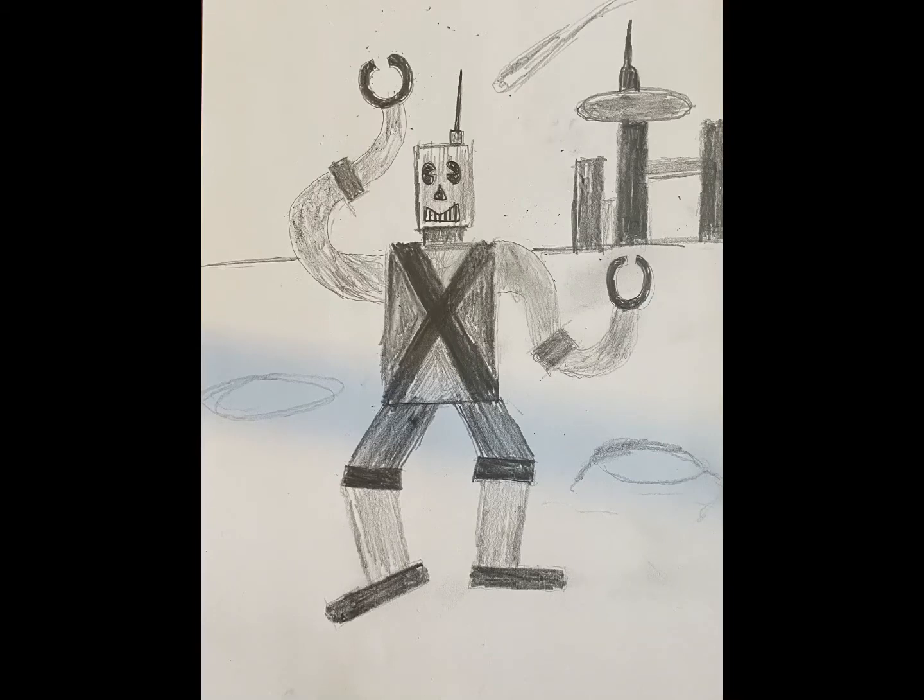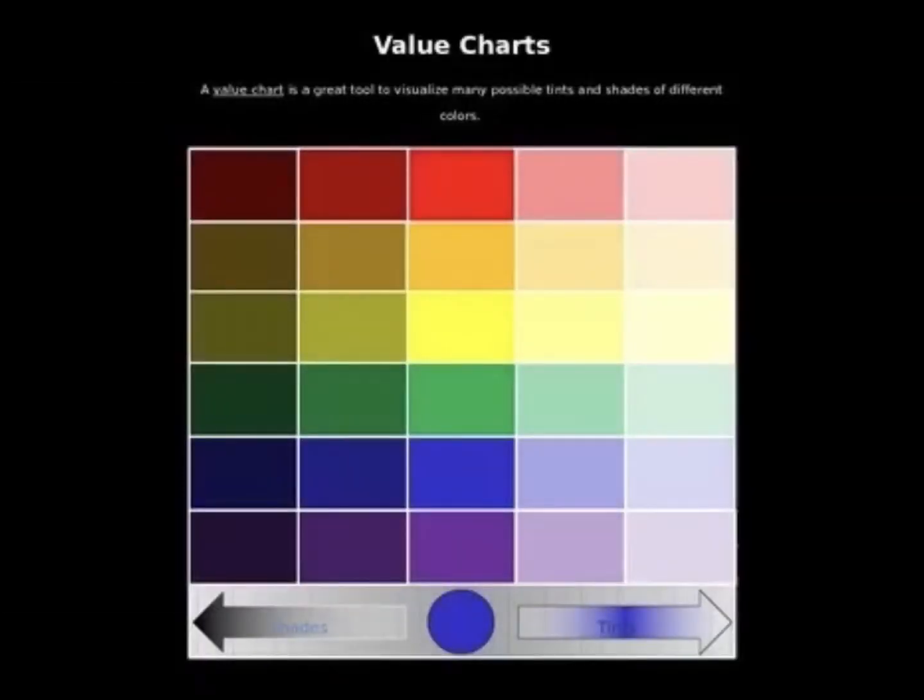Today we're going to use the concept of value to draw something using pencil, or you can also use colored pencil — your choice. All the word value means is how light or dark something is. On the left we have light values, on the right we have dark values. It can be black and white, but it can also work with color. So you can choose what you want to do in this project.